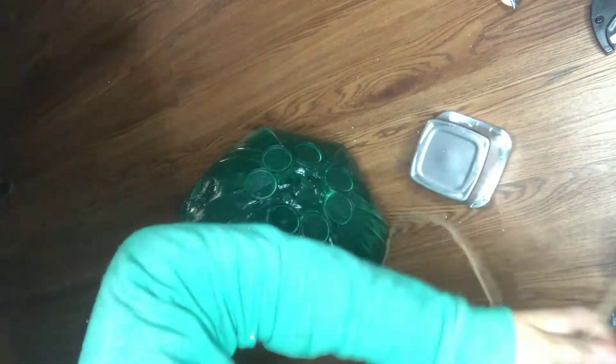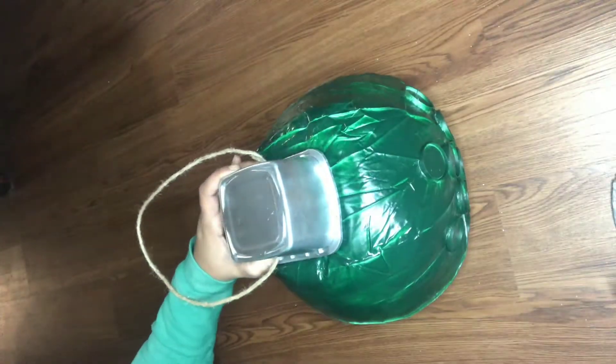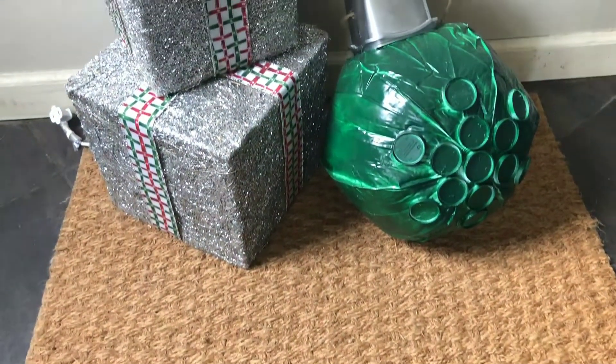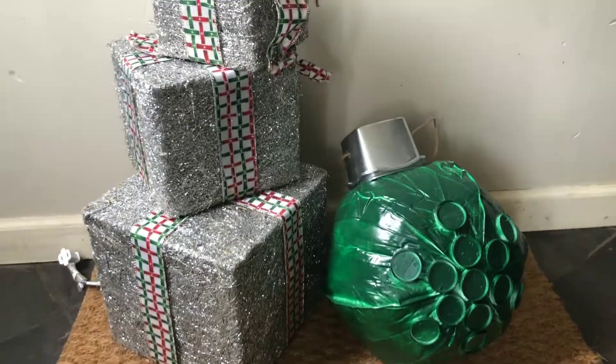Just so you're not confused — I originally wanted this to be white, but the white paint went on too thin and it was taking too many coats to cover it, so I had some green paint left over and I ended up changing the color to green. For this next part you can use any type of string, but I'm using a wired jute cord from the Dollar Tree. I highly recommend using E6000 if you try this project — I specifically used E6000 instead of hot glue because I didn't want the hot glue to burn through any of the plastic. Let me know in the comments if you guessed this was going to be a giant Christmas ornament!